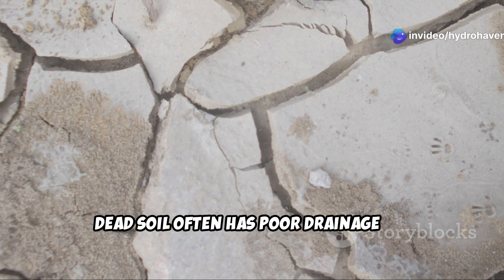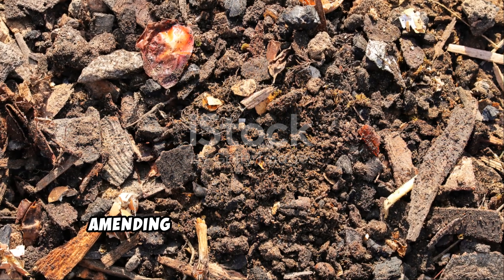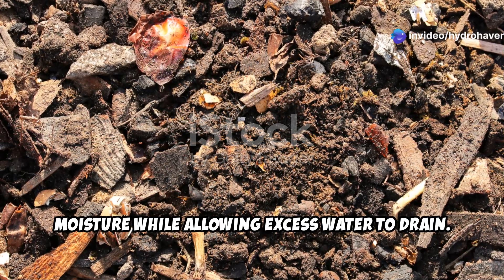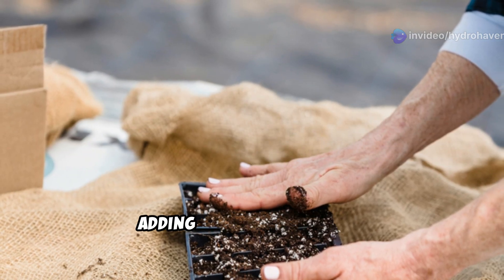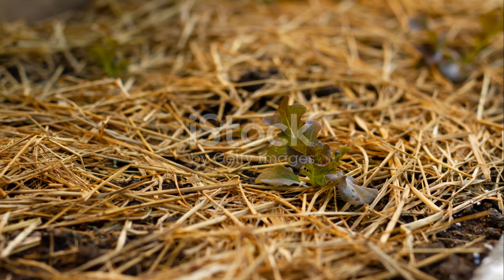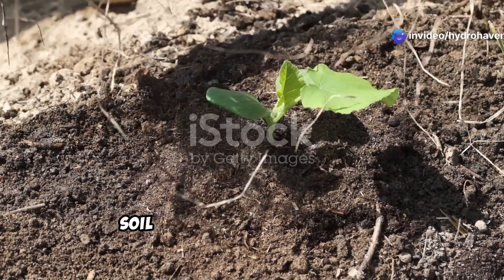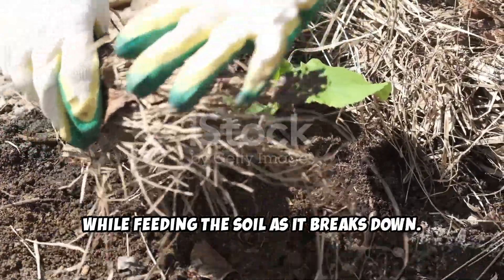Dead soil often has poor drainage or dries out too quickly. Amending the soil with organic matter naturally enhances its ability to retain moisture while allowing excess water to drain. If your soil is heavy clay, adding sand or perlite can further improve its structure. Additionally, a thick layer of mulch — such as straw, grass clippings, or shredded leaves — will help regulate soil temperature and moisture, preventing it from drying out too quickly while feeding the soil as it breaks down.